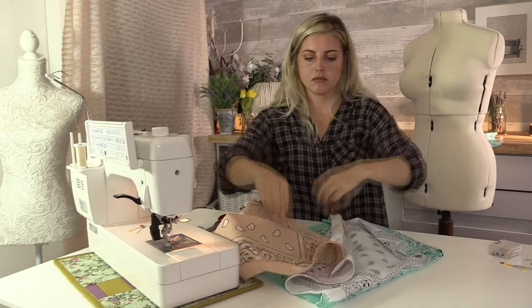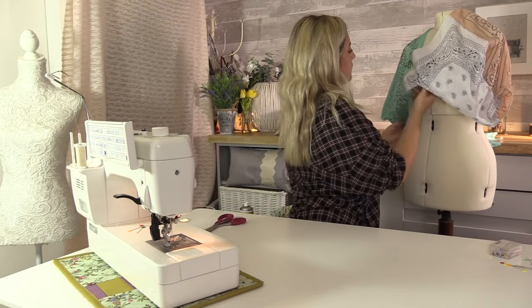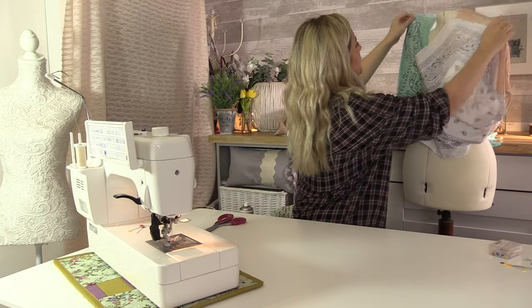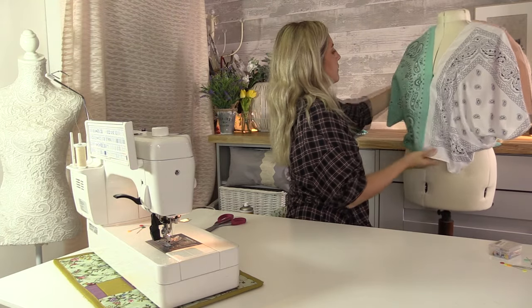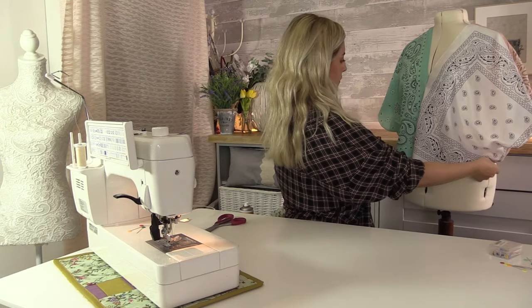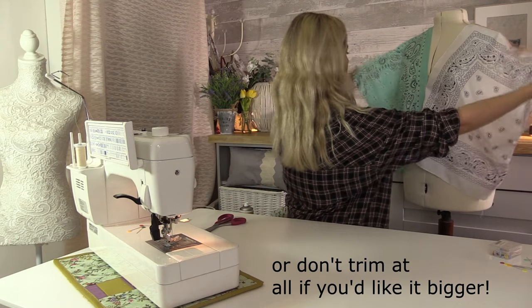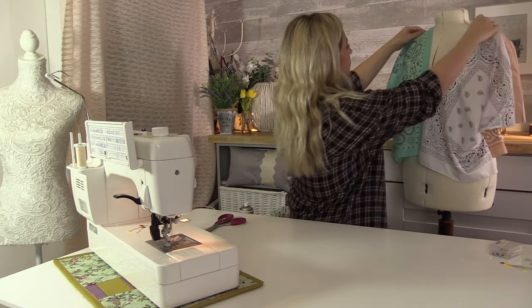I just want to try it on the mannequin and see if I'm happy with how it looks so far. It's quite oversized but I do like that. You could always make it smaller at the start when you trim the bandanas — you could trim some more off if you wanted to make it a bit smaller.